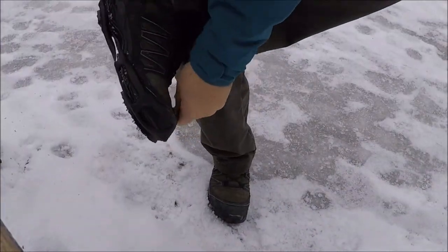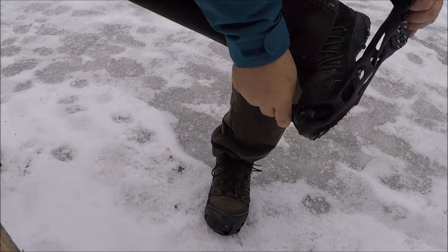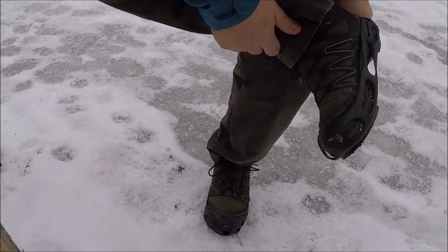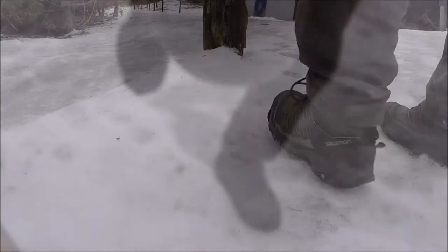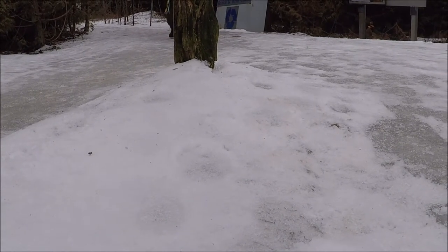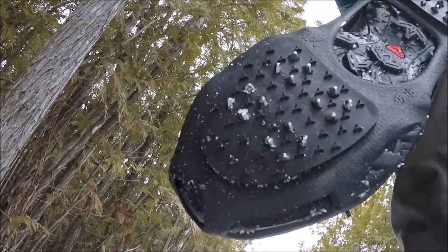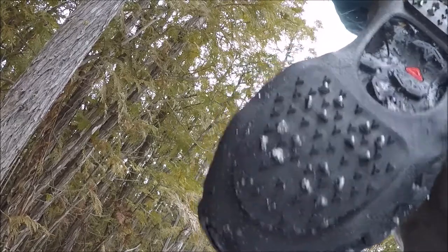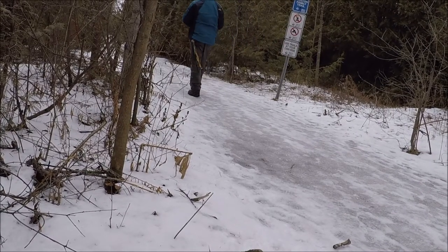Just go on the tip of your toe like this, up on your heel — gives you some good traction. This is an example of some of the pull-on safety measures you can buy: a slip-on rubber overshoe with cleats in the bottom to get a good grip on the ice and snow.